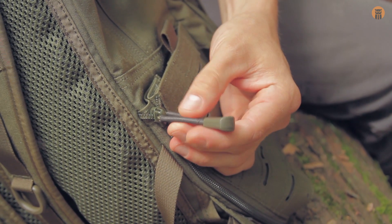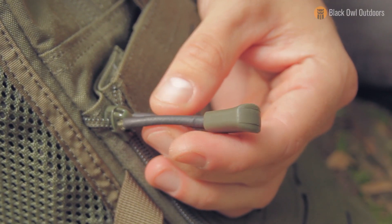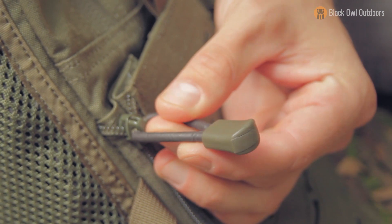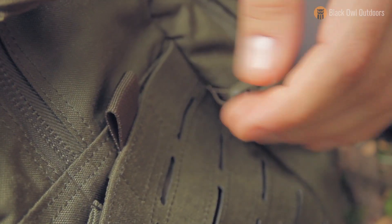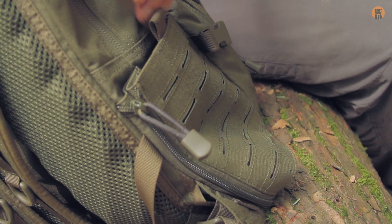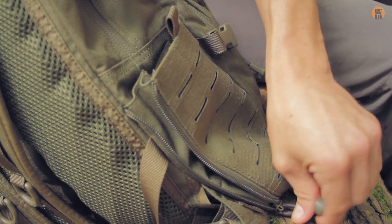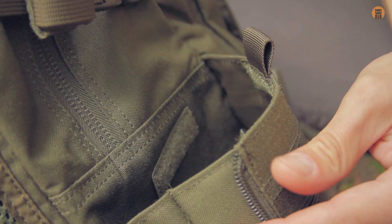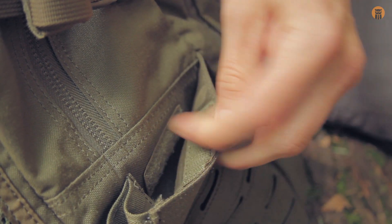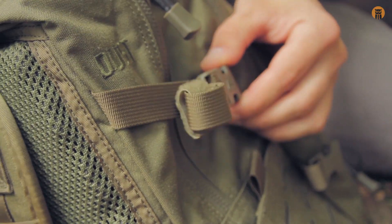The zipper pulls have this rubber heat-shrink style material on them — reminds me of something used on wires. It's a really cool touch I haven't seen before. When zipped up, the water bottle pocket is a clean streamlined stash pocket; unzip it and it expands to fit different sized bottles. When empty, there's a little hook-and-loop to keep it tight to the bag. There's also a second compression strap up top, same on both sides.